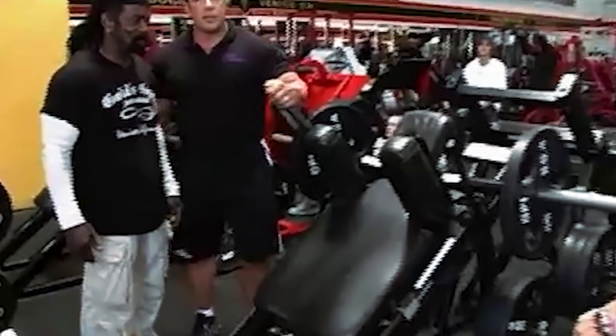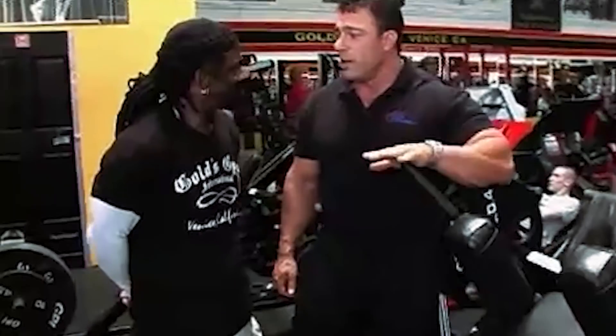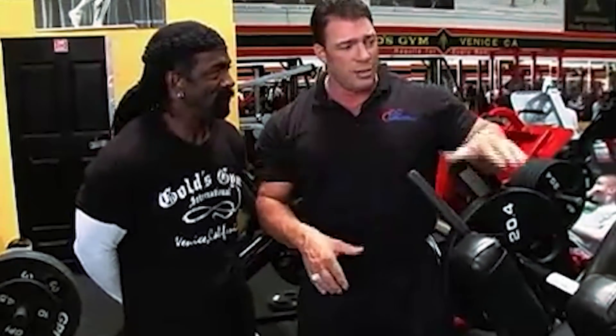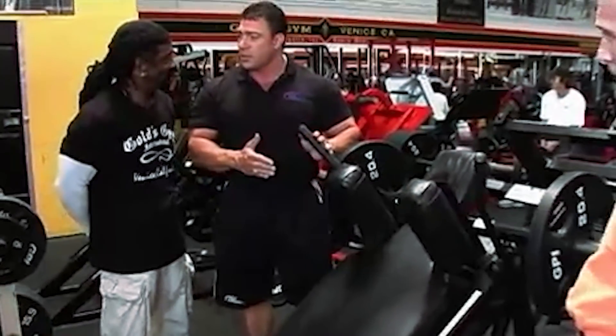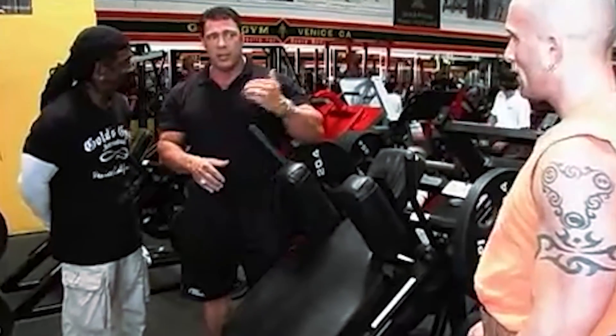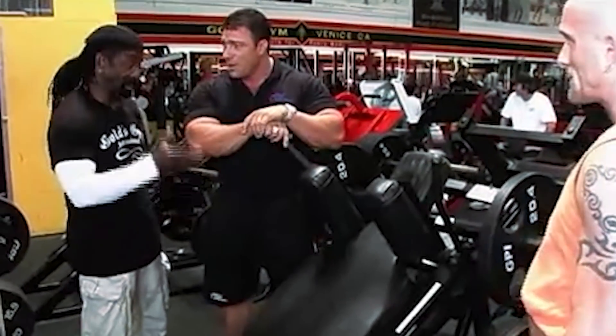It's a tremendous stretch. Bob makes a point that the weights Adam is using are real weights — not just demonstration weights for the camera. Some guys are stronger, some not as strong, but this is real-time weight for isolation bodybuilding as Adam gets ready for a show. These are the weights he's actually using — not playing around with the weights.